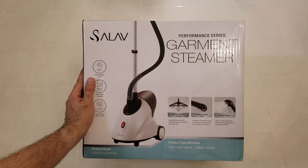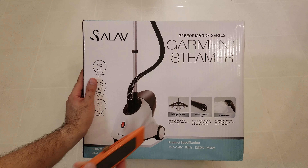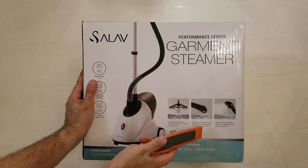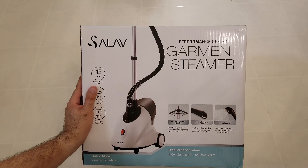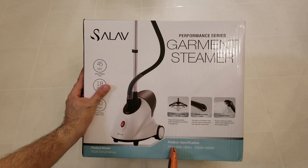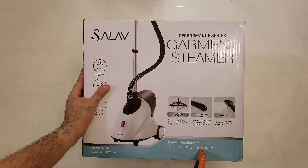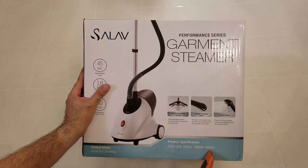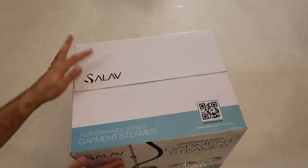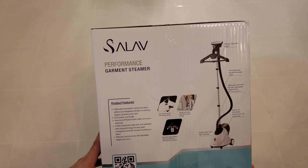In wintertime I wear long sleeve shirts that require ironing, but for polo shirts this will do just fine. It says here it has a double insulated hose for hot steam, a powerful steam specification, and it uses a regular 110–120 volt outlet. It consumes between 1,260 watts to 1,500 watts — I'm guessing that's when it's heating up.